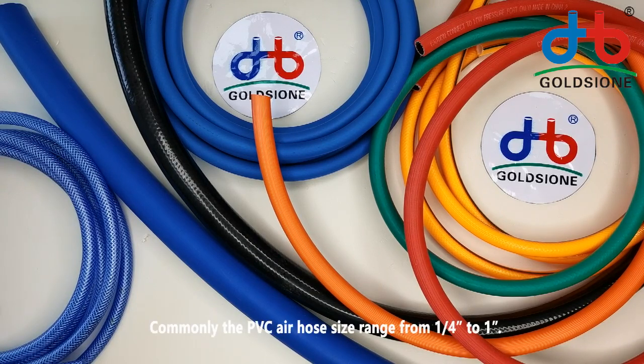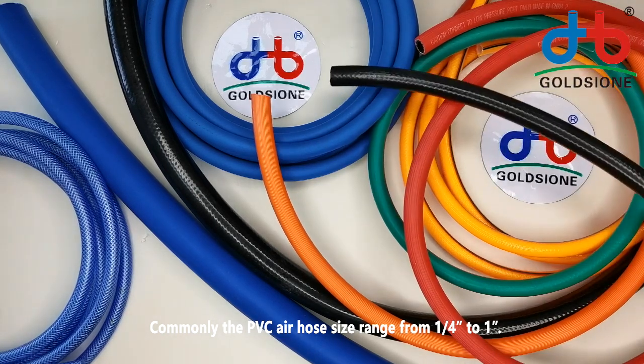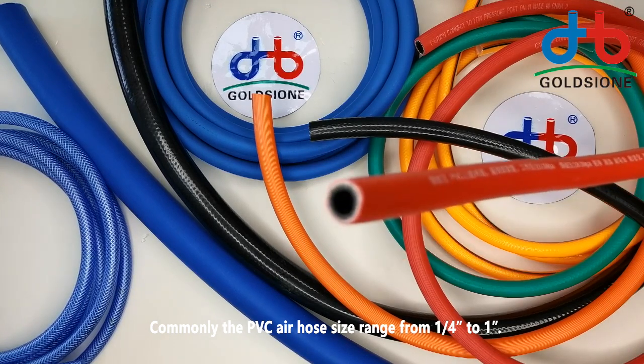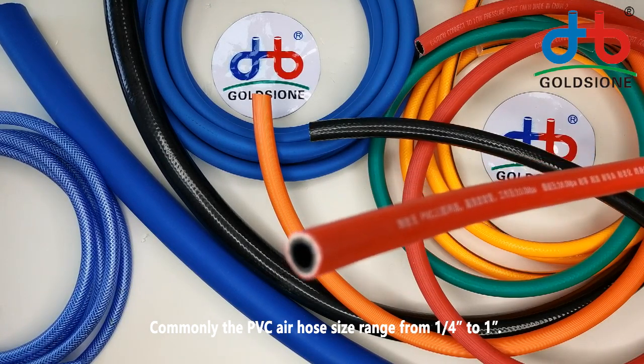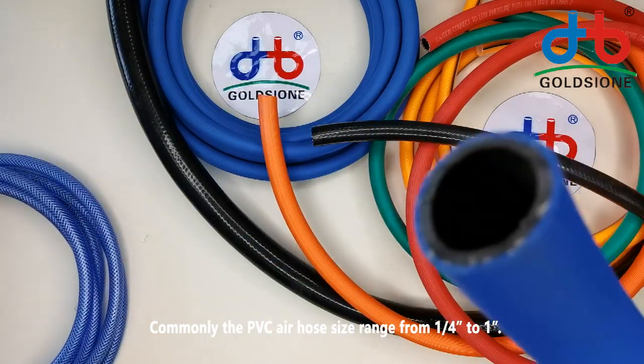Commonly, the PVC air hose sizes we can produce range from one quarter inch to one inch.